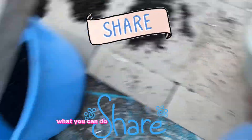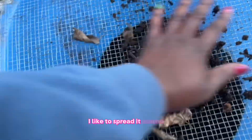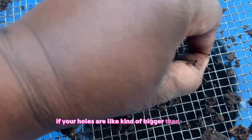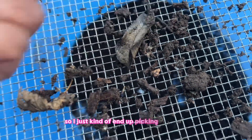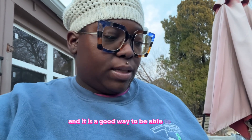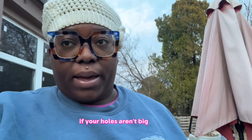The first method is to use a regular old sifter. Grab a handful of castings and put it on top — I like to spread it around. What's nice is that it gets the finer particles down to the bottom. The con is that the worms can go through, especially if your holes are a bit bigger. The pros are that it separates fine particles from bigger pieces, and you can use those bigger pieces in your next bin.